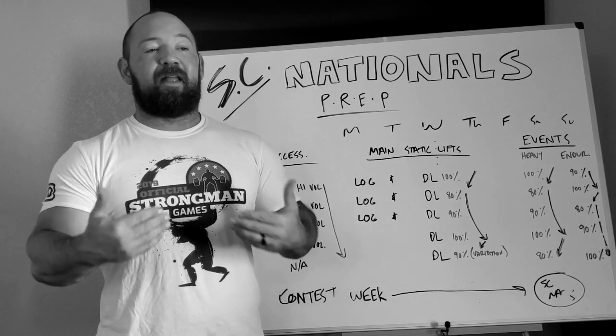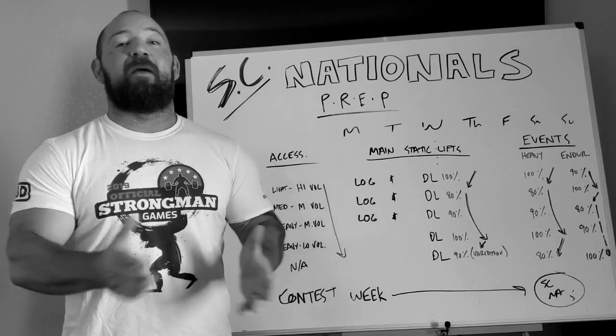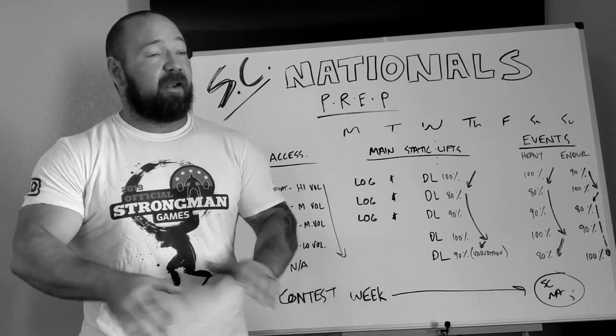As long as you know that you're doing less work at greater intensities than you were doing before, and as long as you know you have enough time to recover without detraining before the meet, that's all you've got to worry about.